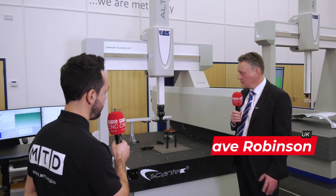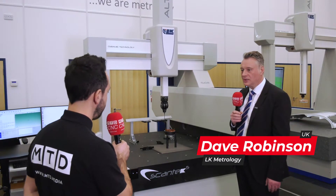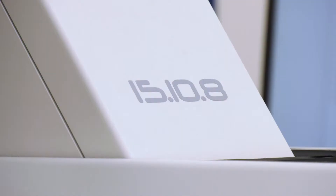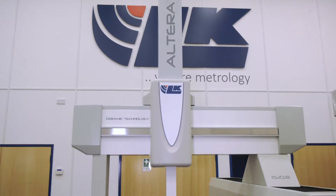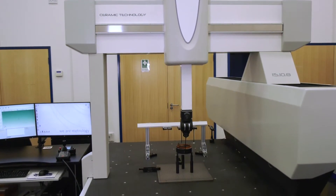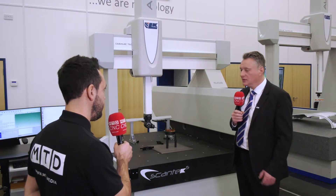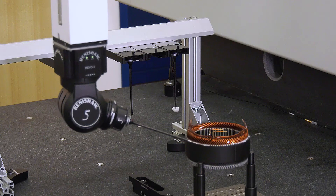That's right, so this is the Altera SL with the Scantec 5 technology. You can see the machine's got a raised guideway — that's the short leg aspect of the machine. This takes the guideway up and increases the performance of the machine, particularly the accuracy. But do you lose capability by having a short leg? No, the guideway is raised on a block of granite, so we maintain all of the same capacity of the machine — there's no loss in the measuring volume at all.